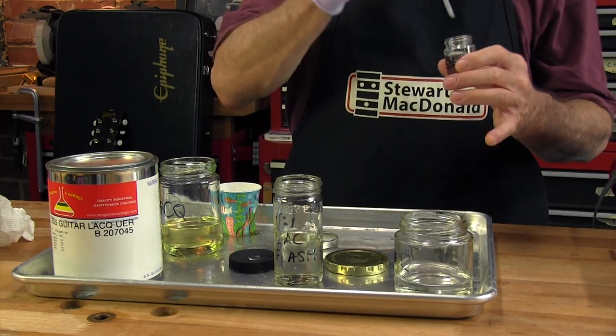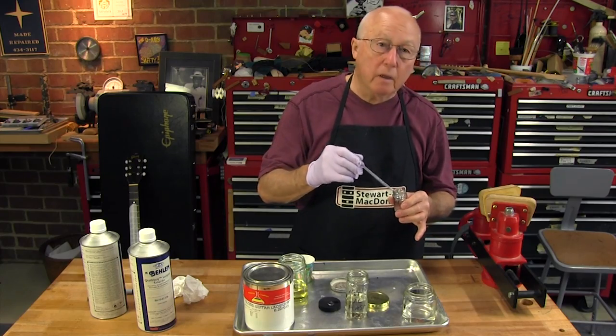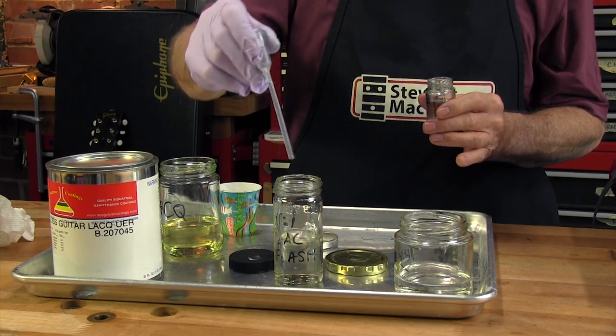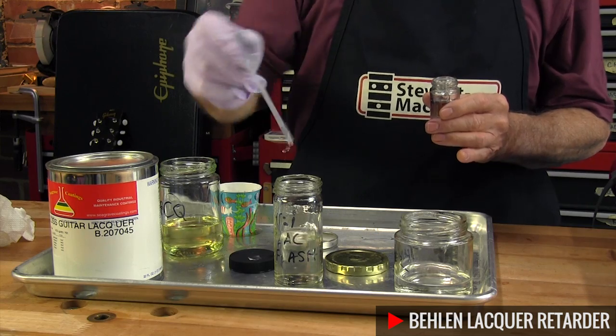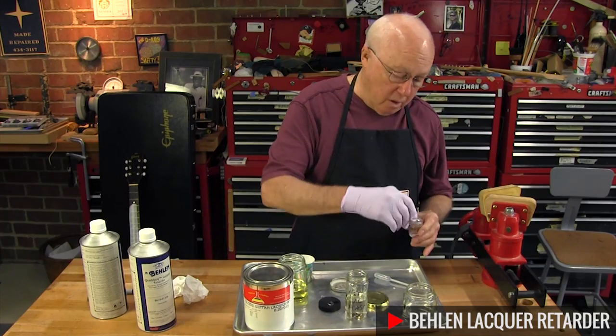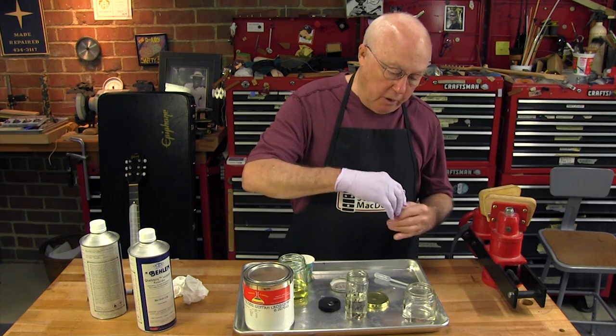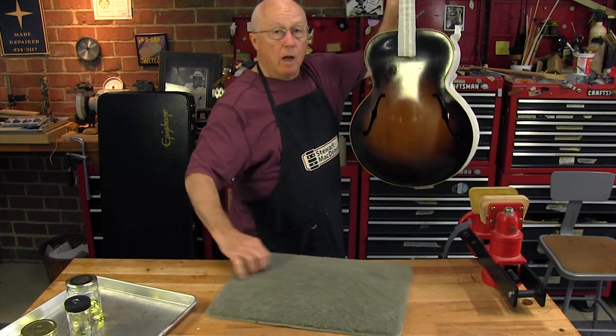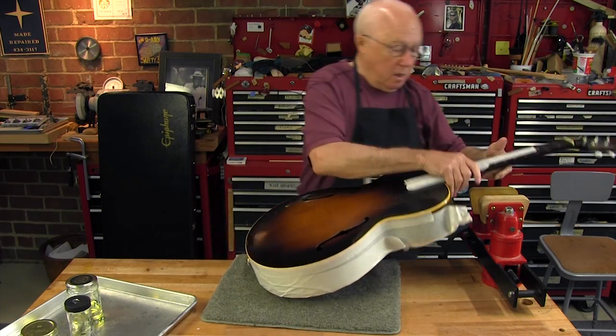And because we have a dry day today but rain's coming and it can get humid in a hurry, I'll use a little bit of retarder thinner. That'll slow down the drying time and give it a really nice smooth coat. I'll be using my magic potions on this 1949 Gibson L48 guitar.